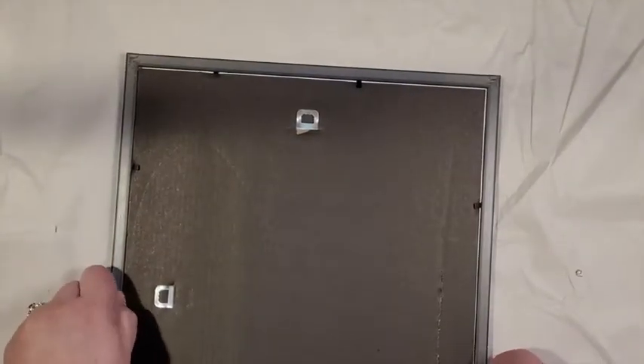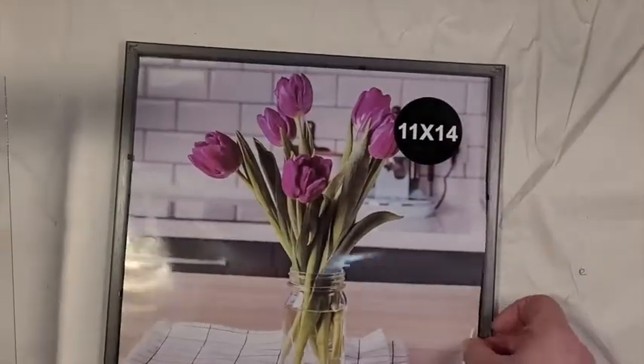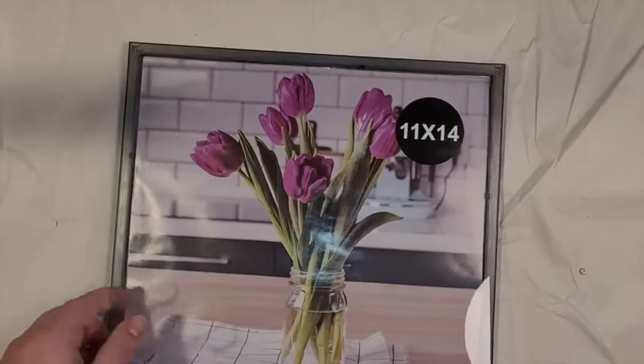To start, flip over the picture frame and remove the backing. You can use the back side of the included picture if there was one, or another sheet of paper that fits into the frame. Take out the glass and place the paper down with a blank side away from you. Then replace the glass and backing.